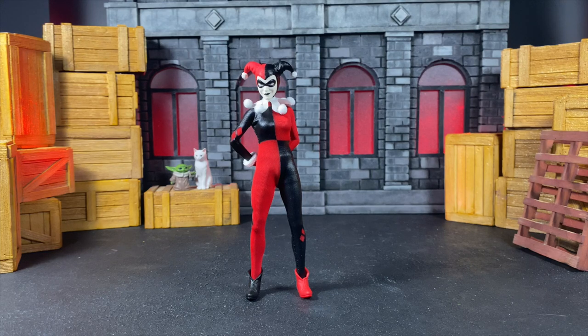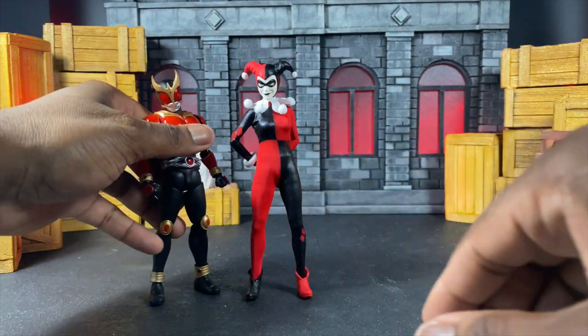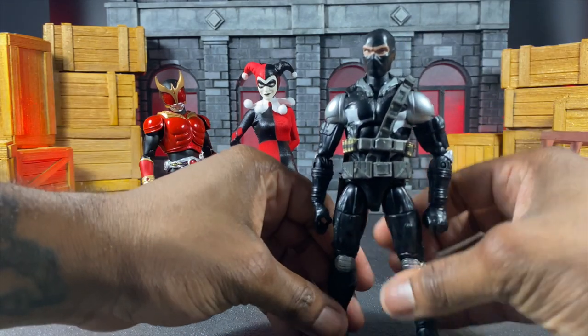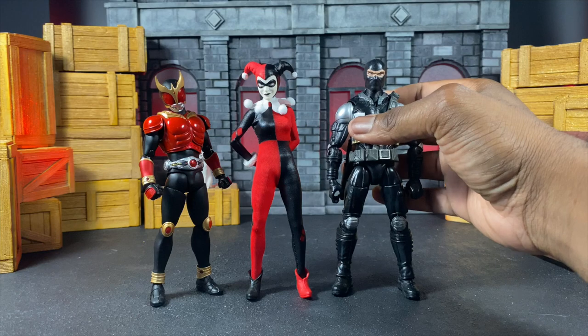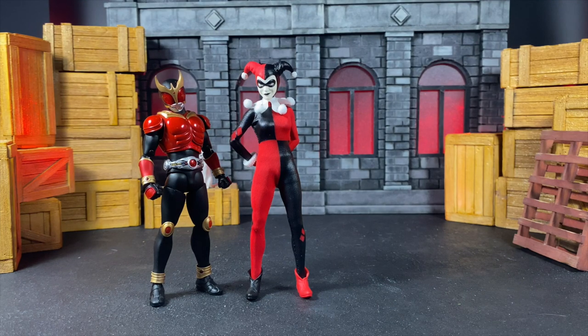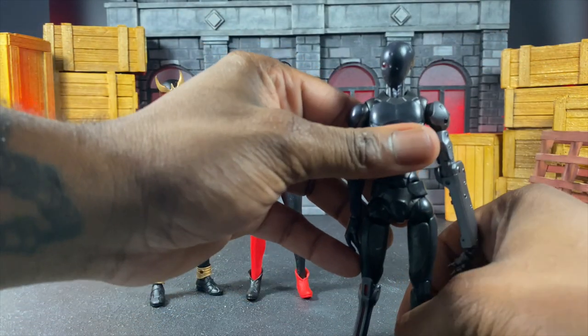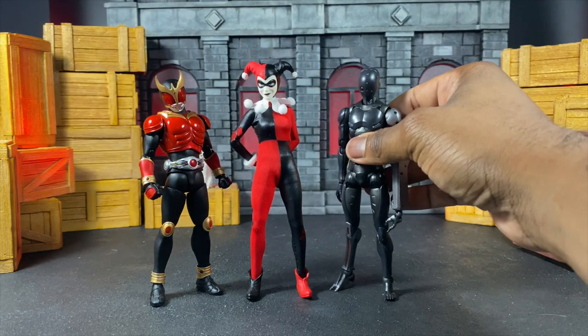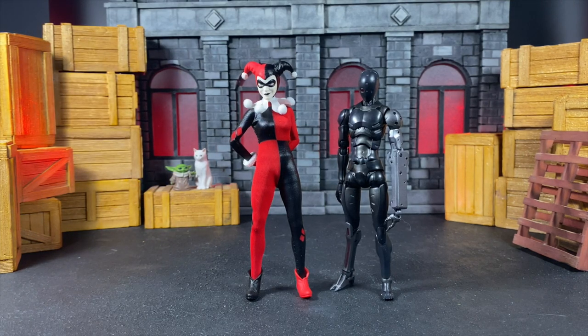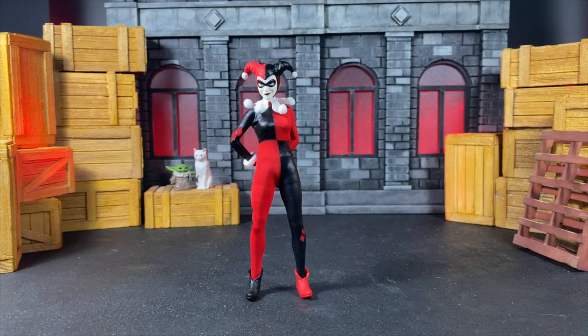Here is S.H. Figuarts' Kamen Rider Kuuga, so you can see him next to her — give him his royalties and credits. Here are some Marvel Legends Scourge bodies so you can see what she's like with some goons — they are a little bit taller than her. Here is a 1000 Toys synthetic human as well. I don't have any ninjas on hand so I'll add some in the photo portion — that just about rounds it up.